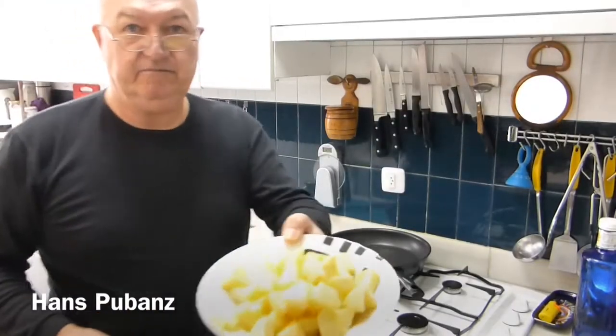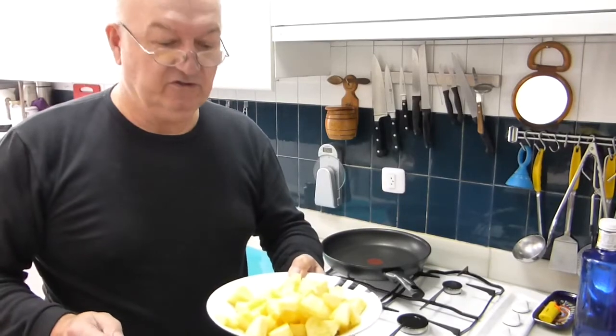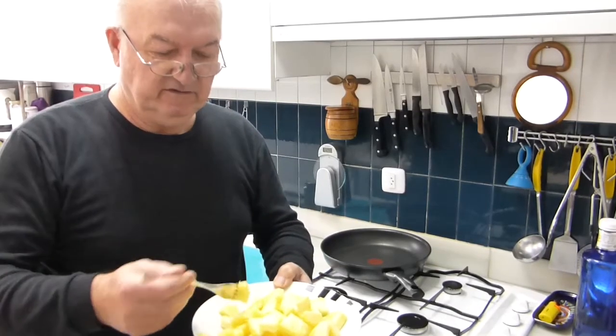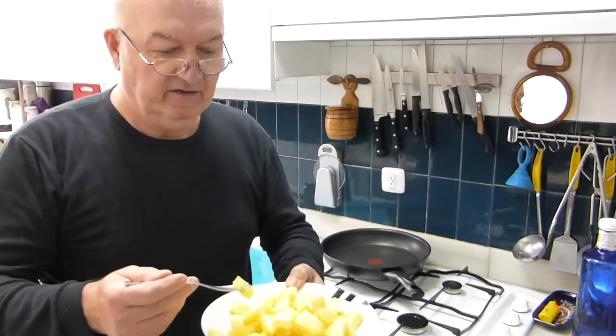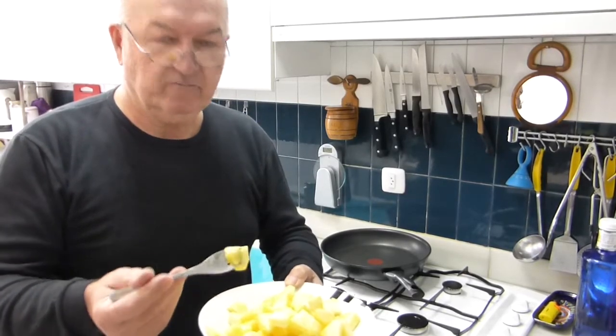Hello friends. This is the pineapple I just cut for you. There are a couple of things you can do. One of them is, of course, eat it right away. Or, I want to show you how to make caramelized pineapple. Delicious.